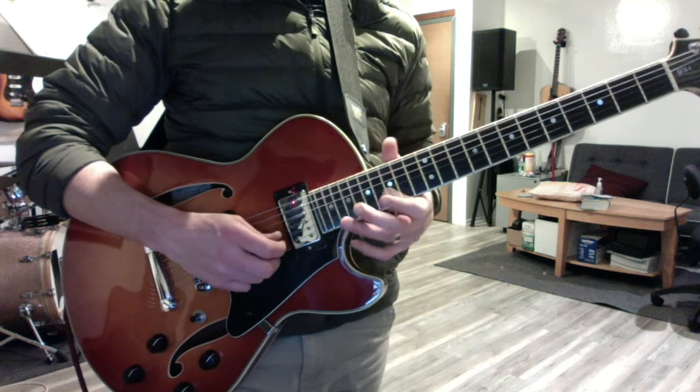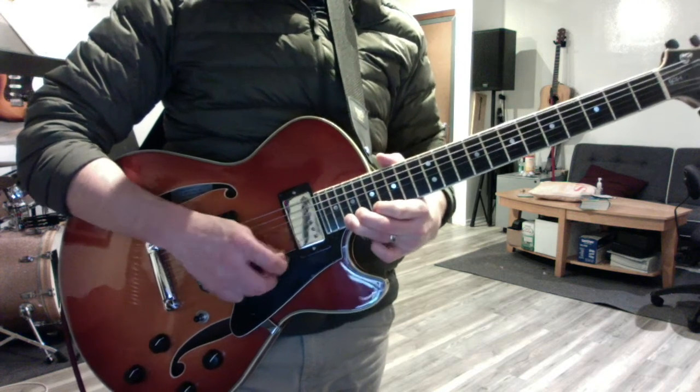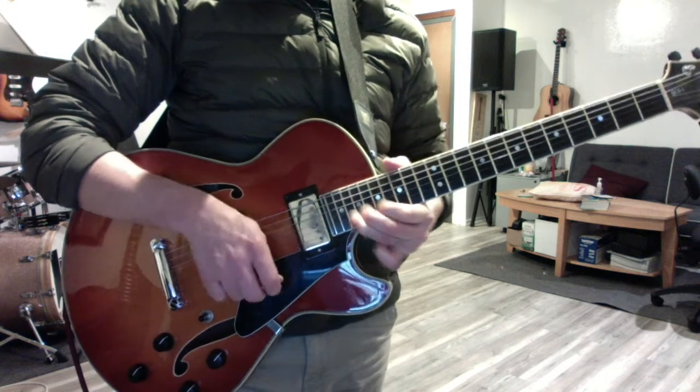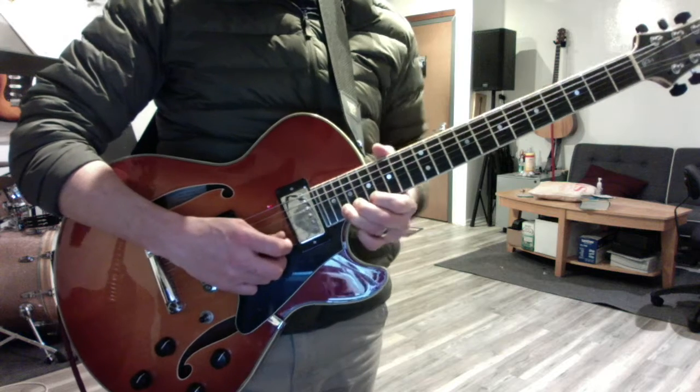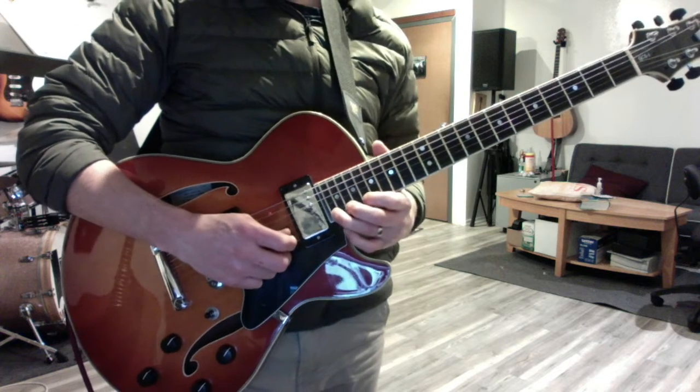Then you go way into the upper reaches up here at fret 20 with your third finger, going down to 19. Repeat that, then it gets higher at the end — move your third finger up to 22 and bend.